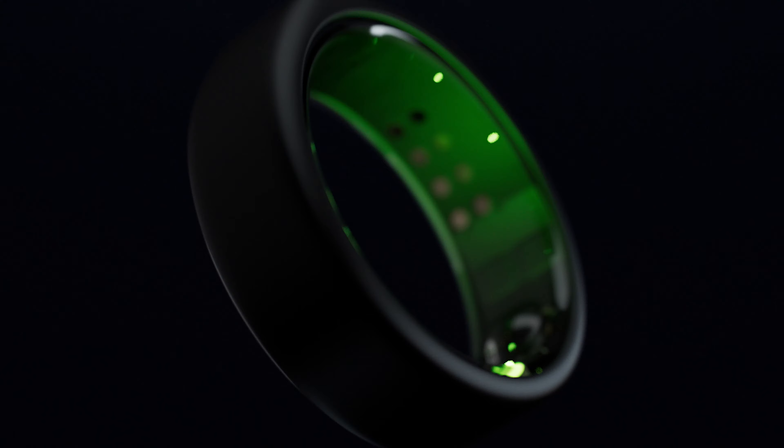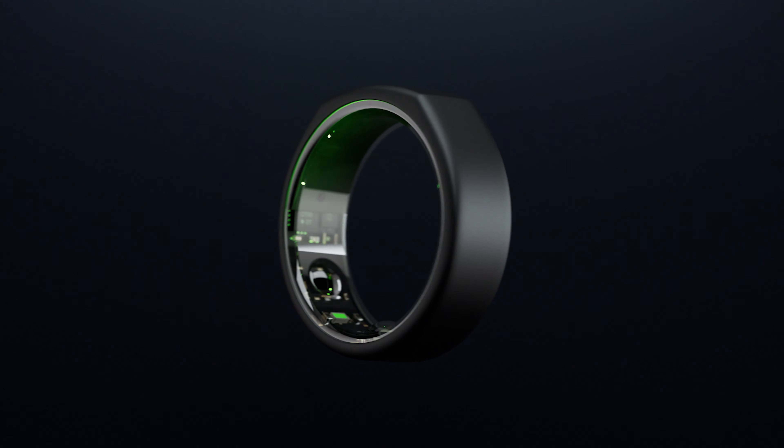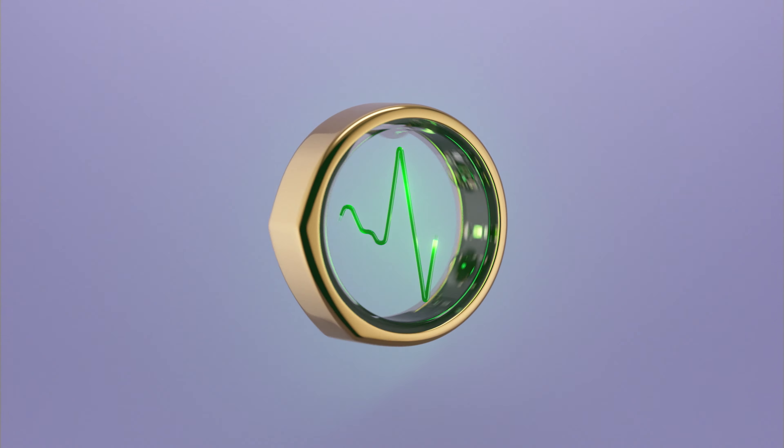Hey everyone, I'm Tom from Sleep Foundation. Today we're taking a look at one of the more popular sleep trackers on the market, the Aura Ring 3.0. Aura just debuted this ring, and we had a chance to sit down and talk with Caroline Kreider, who is Aura's science communication lead.